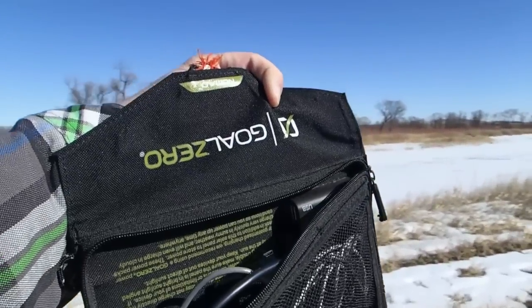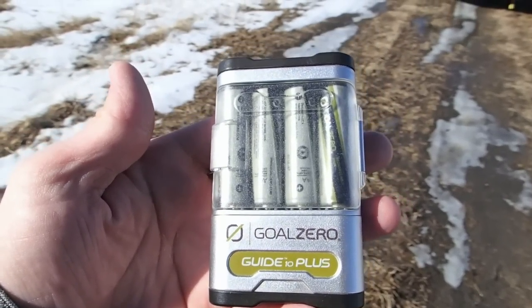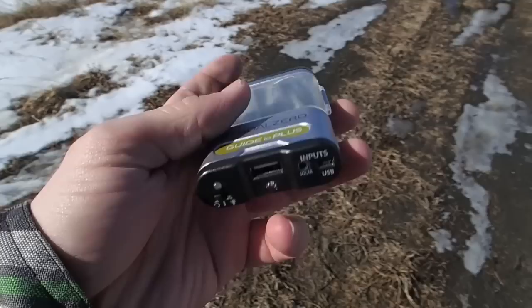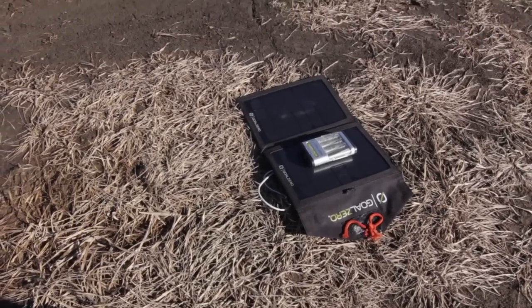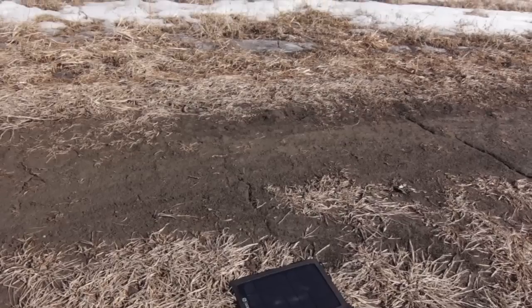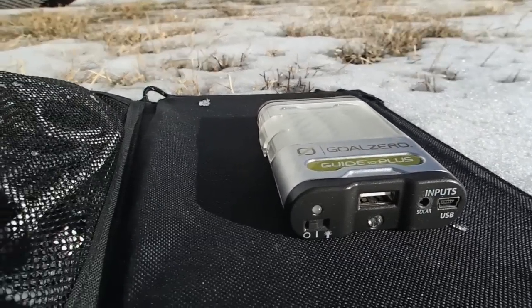It also can accept other rechargeable batteries and you can use it to recharge your batteries via the solar panel. Some specs on this solar panel: folded up it's 6x9x1 inches, the panel size is 7 watts, max output power is 2.5 watts, and a max output current of 0.5 watts.